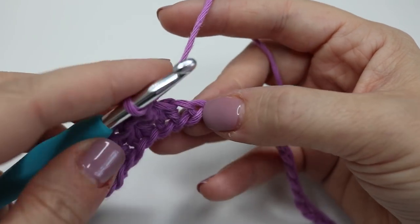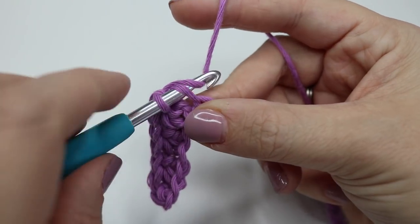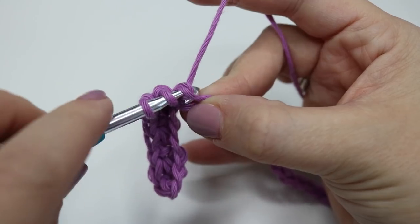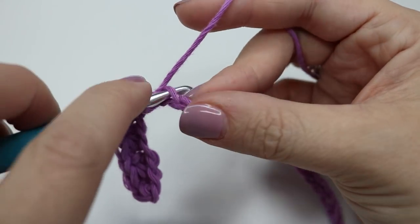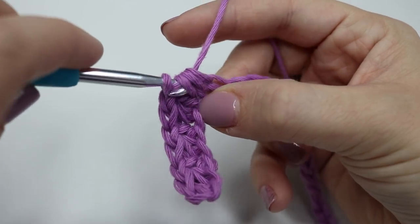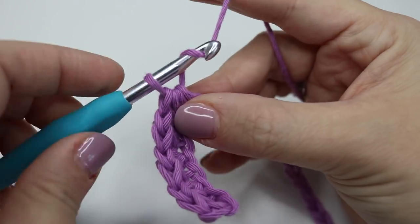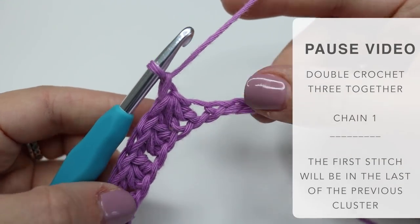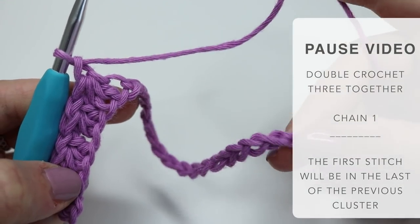So into that last stitch that we've just done, yarn over, pull through, into the next chain, yarn over, pull through, into the next chain, yarn over, pull through, yarn over and pull through all of those loops, and chain one. You want to pause the video and repeat that all the way down until you get to the end of your chain.